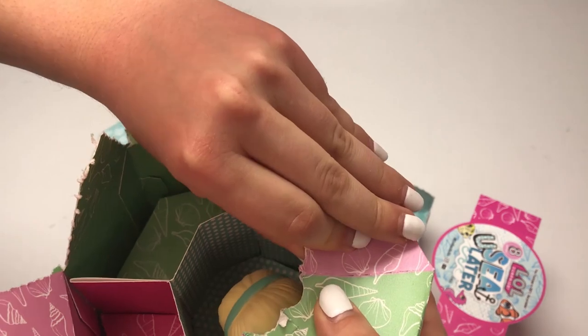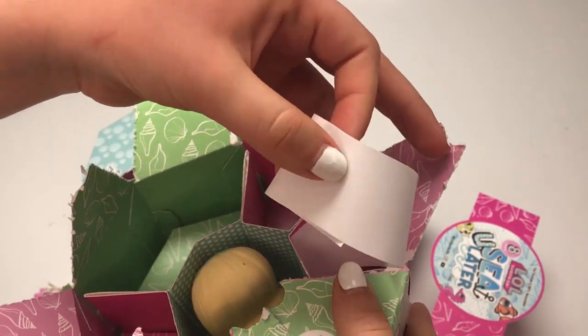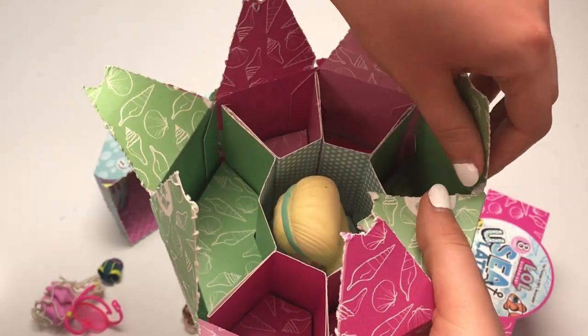And then our next surprise — these are the stickers. This is a prototype so they didn't have the stickers printed for me when I opened this, but just imagine those are some beautiful stickers. I can't wait to see what they come up with.